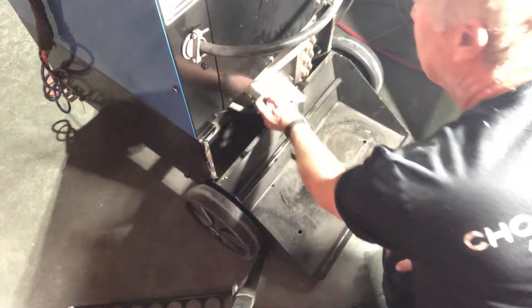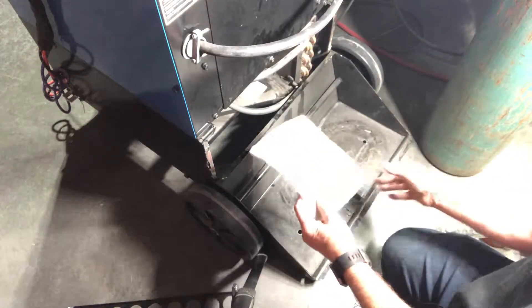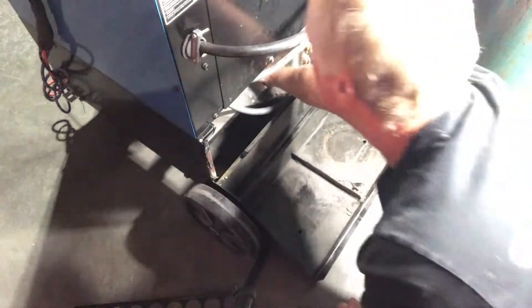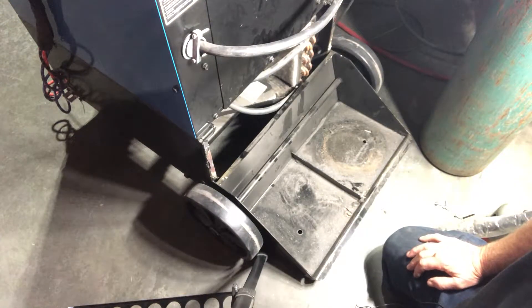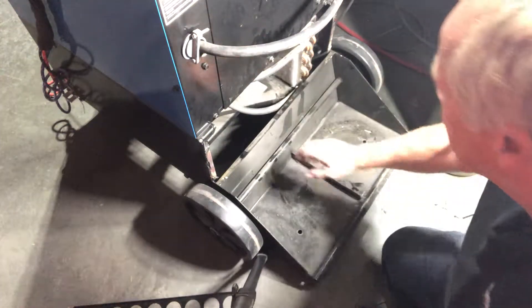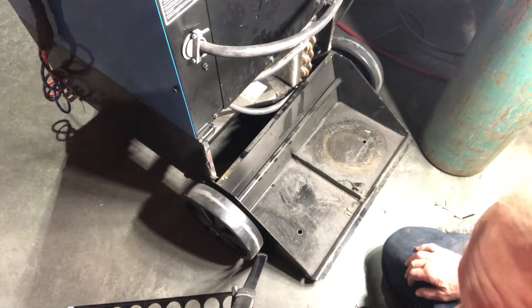First, I found this filter — you can buy it online, cut it to 8x8, and stick it right in here. Now you've got a piece you can remove every time; it just lays there, no fastening needed. Get four or five of them and rotate them out. Once a month, have your guys come in, take them out, and blow this area out — and you're pretty much done.